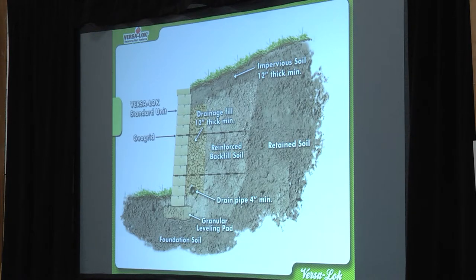This looks a lot like what CJ just showed you. We've got similar installation techniques between Versalock and Rosetta. One of the differences here is that we do recommend having a little bit of virgin soil packed in behind that base block, and that's what you're going to set your drain pipe on.